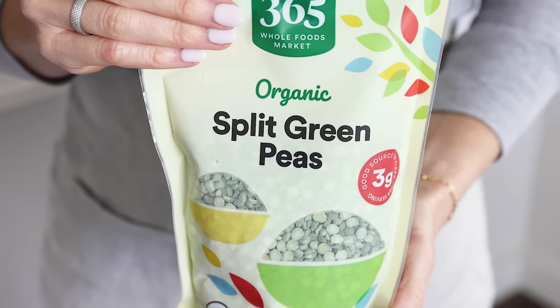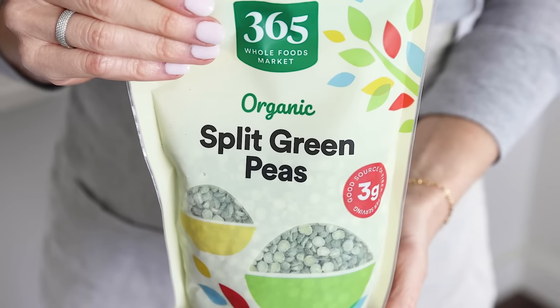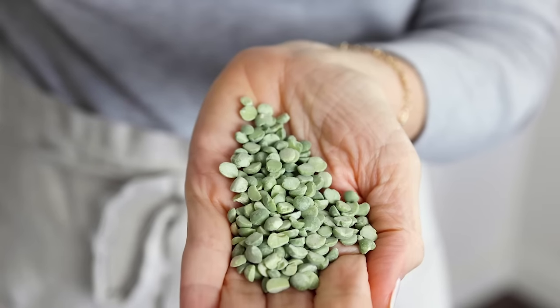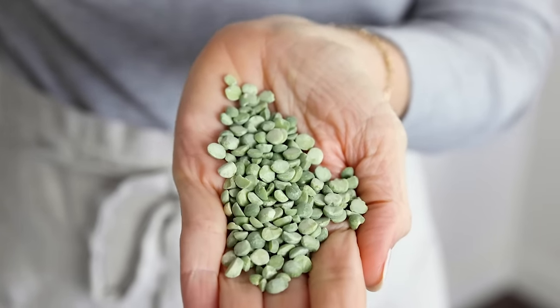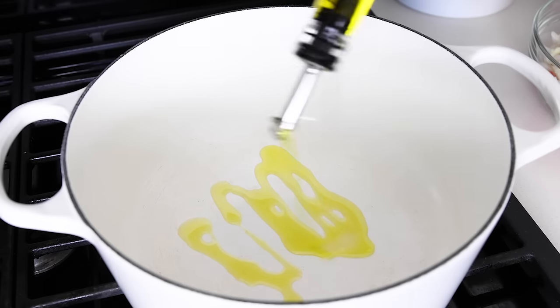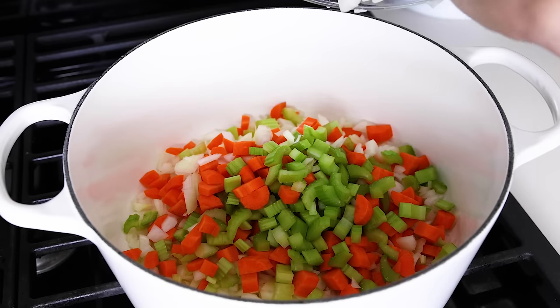You'll need one pound of dried split green peas for this recipe, though you could also use yellow split peas. Green split peas are a bit sweeter and yellow split peas are a bit more earthy. And if you think that the texture of this soup looks similar to my lentil soup recipe, that's because split peas are part of the legume family, like lentils, and do cook to a similar soft texture in soups.